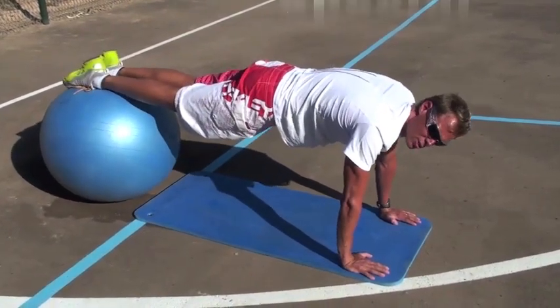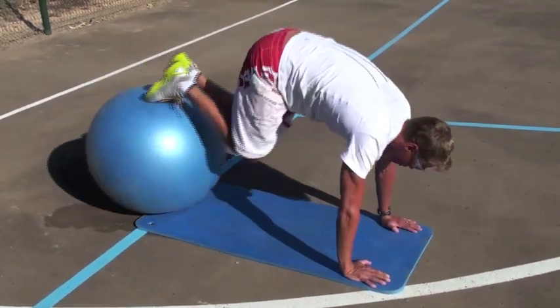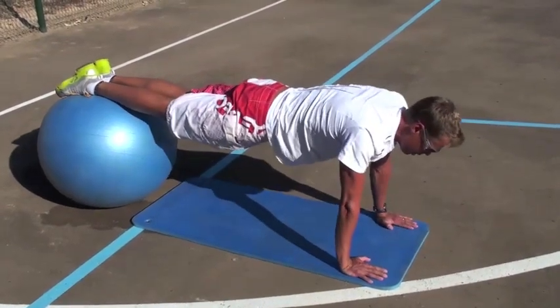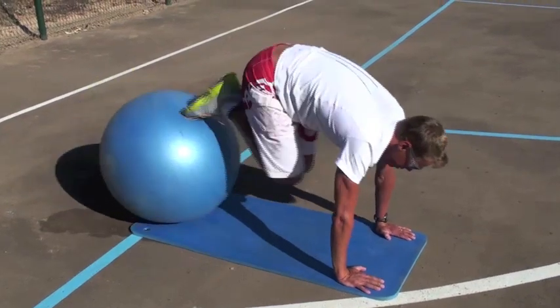This next one is called the Danish Special. Start out by pulling the ball towards you, then go down to the push-up, then go down with the shoulder blades like this. Ten of those.